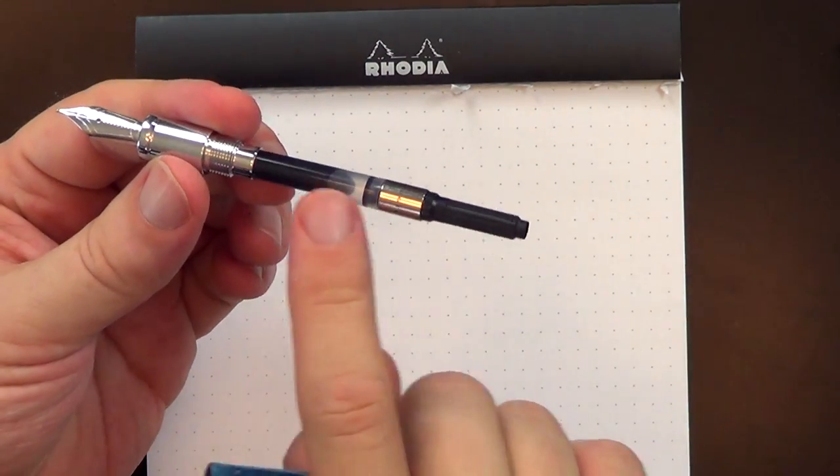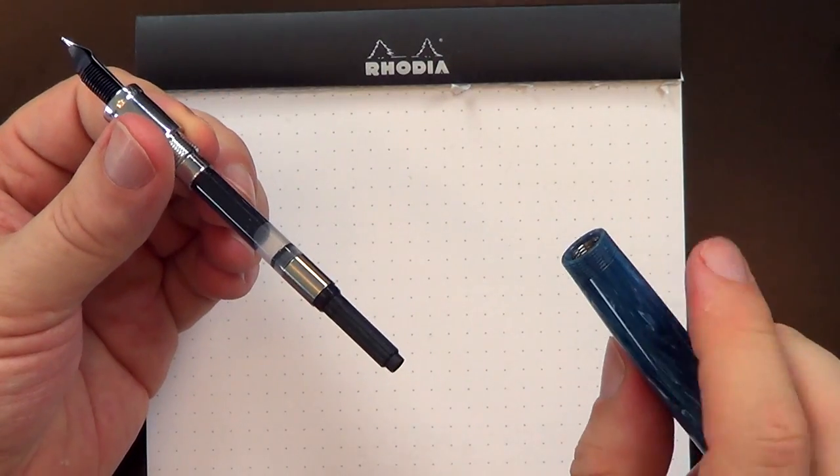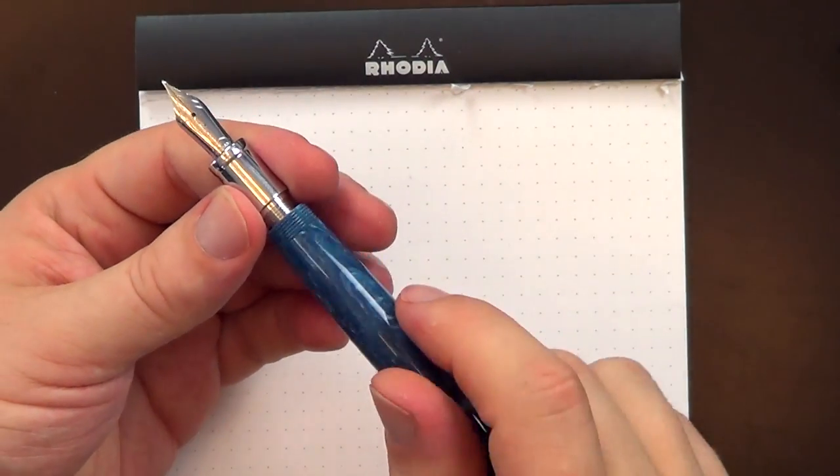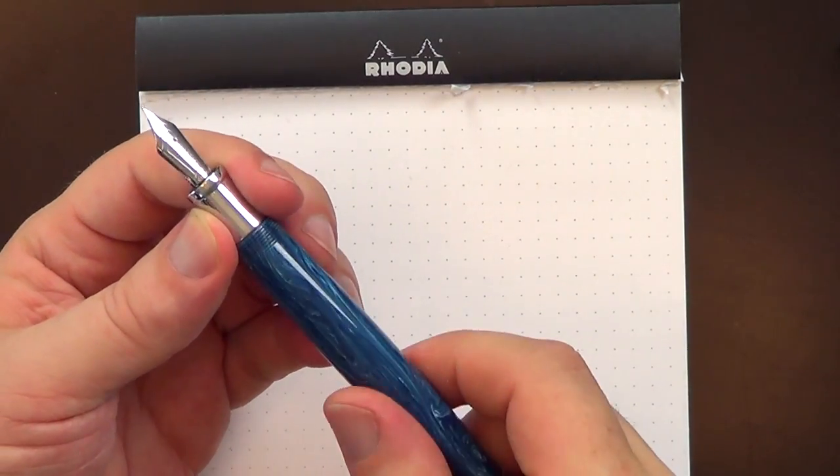It's a cartridge-converter pen. It comes with a converter that seems to be a fairly standard Schmidt-style international standard converter, so it can use international standard cartridges as well.